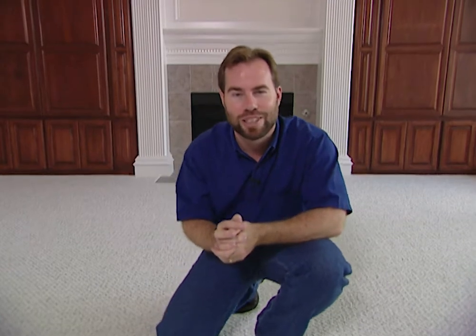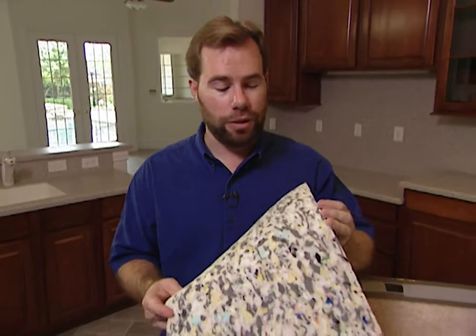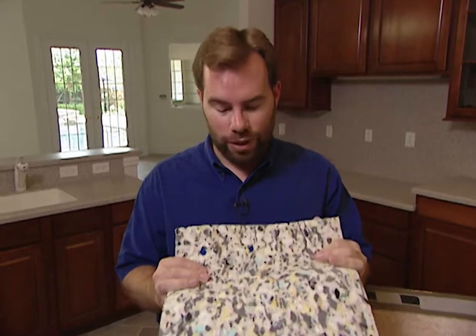It also cuts down on noise when people are walking upstairs. If there's a good quality pad underneath the carpet, you're not going to hear that sound reverberate throughout the rest of the house as easily. Now there are a lot of choices when it comes to pad as well as carpet — we've got both right over here. This is called rebound pad, and it's by far and away the most popular pad out there. Builders all across the country use this.